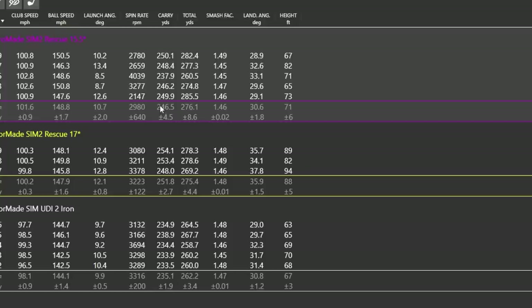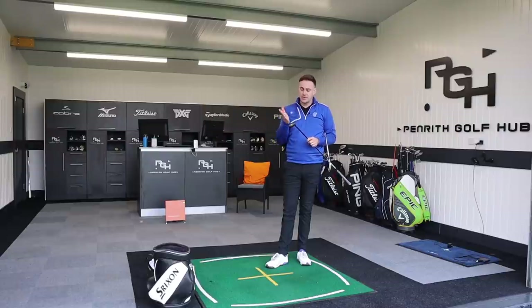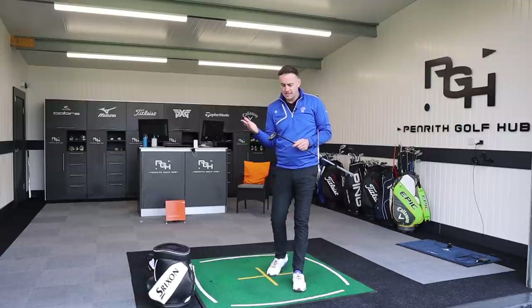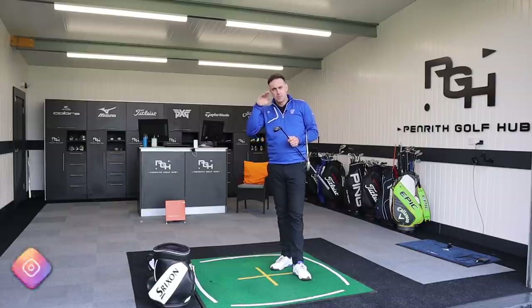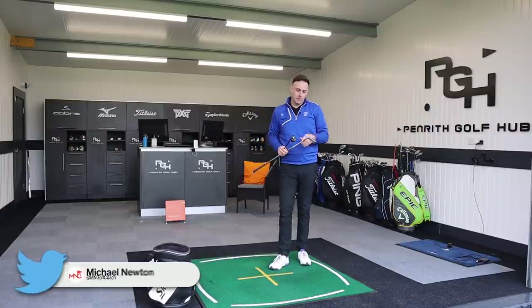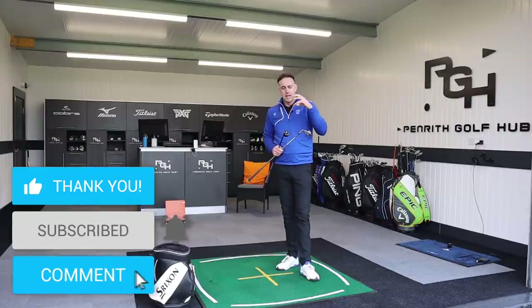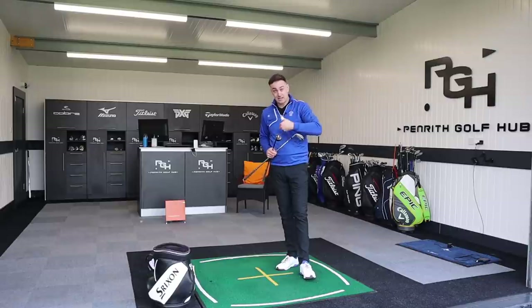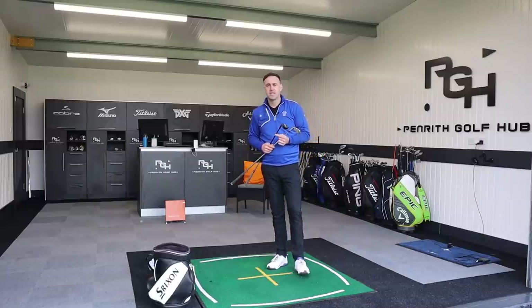It's a tricky comparison between these two clubs because of the adjustability in the rescue. Changing loft also changes face angle, and there's no getting away from that. A good compromise might actually be to play at 17 degrees - keeping the face as square as possible - to get that ball flight down while still gaining that speed increase from the longer shaft. For golfers who use a long iron off the tee, utility irons are very popular, but these more compact hybrids could suit a slightly quicker club head speed player wanting a more penetrating flight with some adjustability.